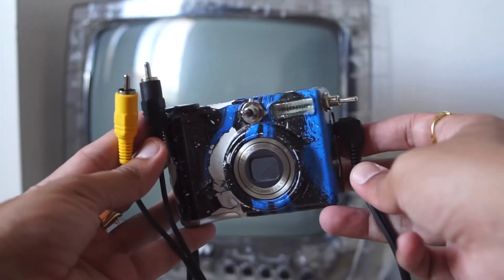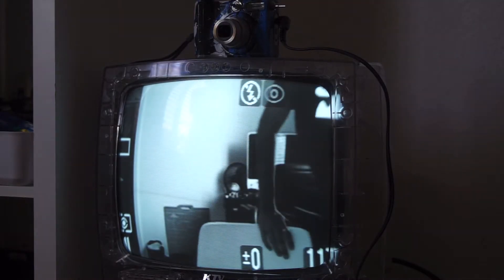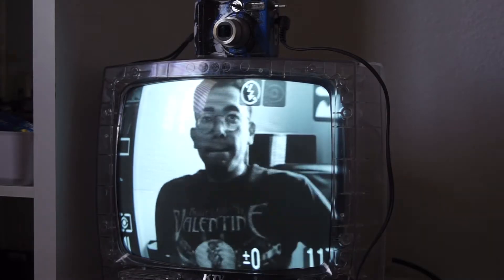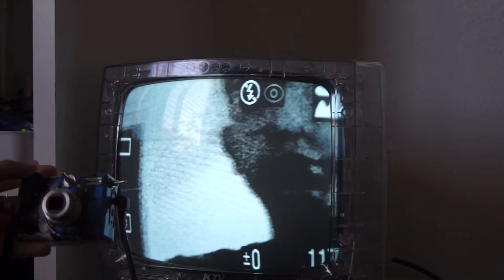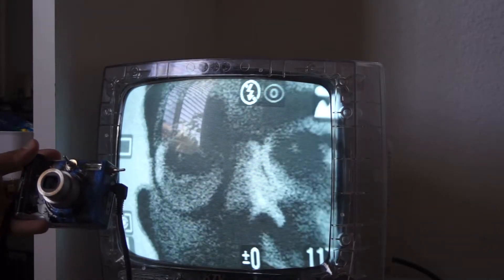Another cool thing you can do is use the AV out and connect it to a TV. This is my clear prison TV. The camera will output in-color video, just my TV happens to be black and white. But all the effects and grain still look really great on this TV.